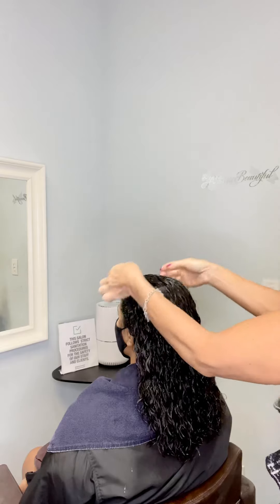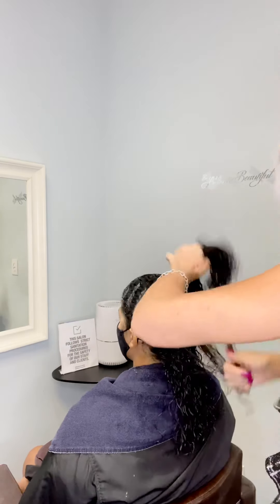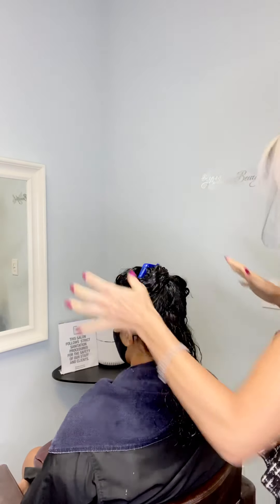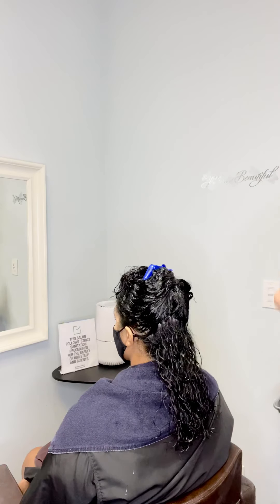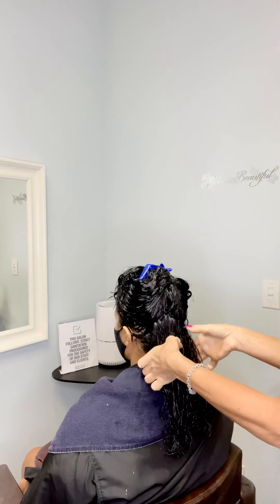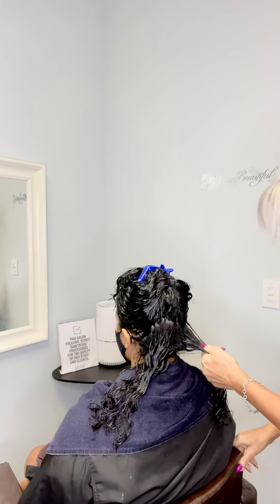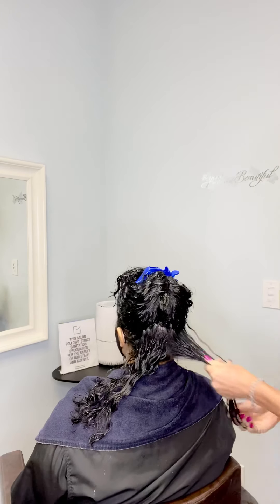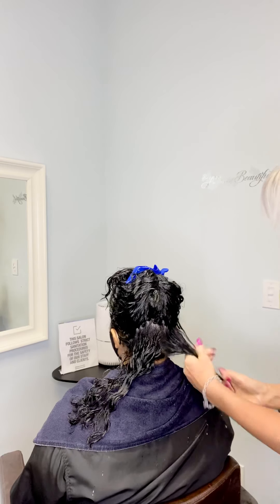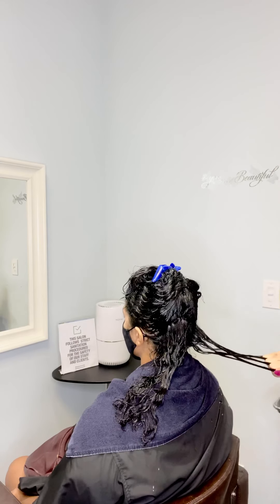I'm going to do two sections because you have a lot of hair and you just want to control it. From ear to ear — I start from the back because it's easier. You clip it, control this section, add a little more, grab it, split in half so you can take one half to one side. First you make it smooth, spread the product evenly, then use your fingers like a comb.